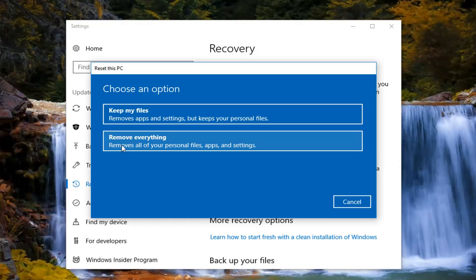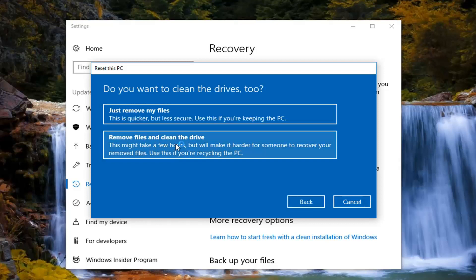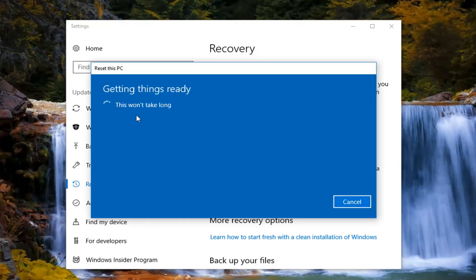Because we're doing a factory reset for this tutorial demonstration, we're going to select the second option. There will be a couple of prompts to go through, so just hang in there and be patient. It's going to ask if you want to clean the drives too. If you're keeping your computer, the first option — just removing your files — will be sufficient and is also quicker. The second option removes your files and cleans the drive, which takes longer, but if you're donating or giving the computer to someone else, that second option would be more appropriate. For most people the first option will suffice, so that's what I'm going to select.